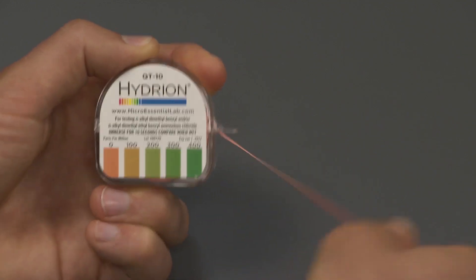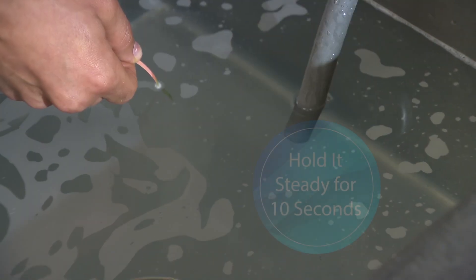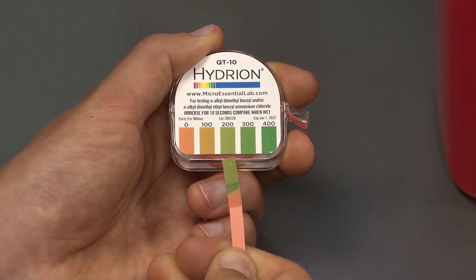Tear off 2 inches of test paper and dip the strip into the sanitizing solution. Hold it steady for 10 seconds, then remove it and compare it to the kit's color chart. If there are darker bands, use the dominant color for matching.